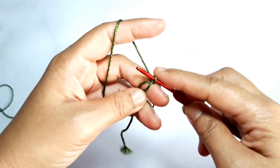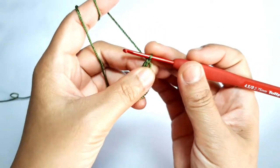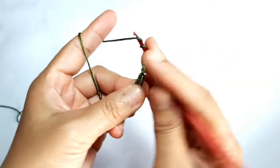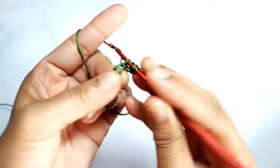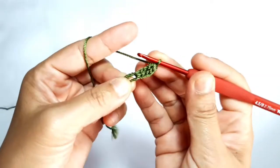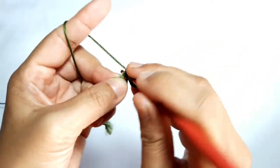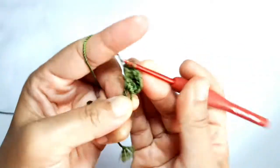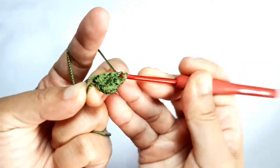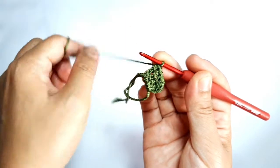Firstly, make a magic ring. Then make chain three — one, two, three. Make four triple crochet in the magic ring. After that, make four double crochets.